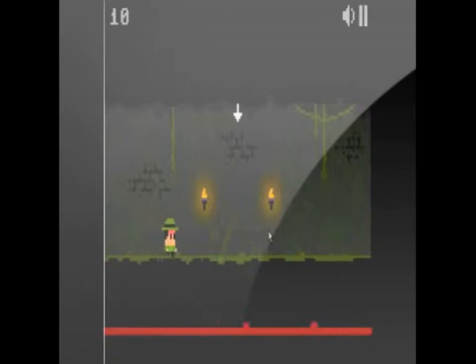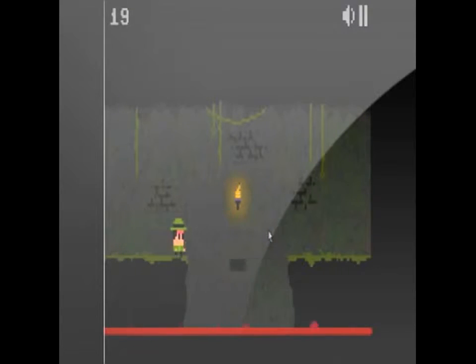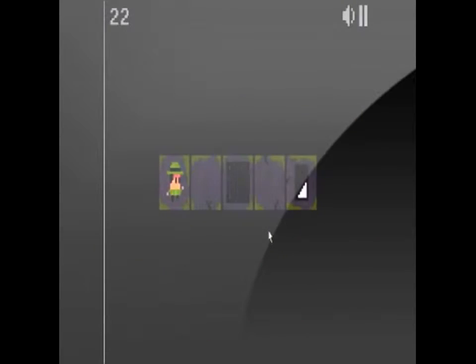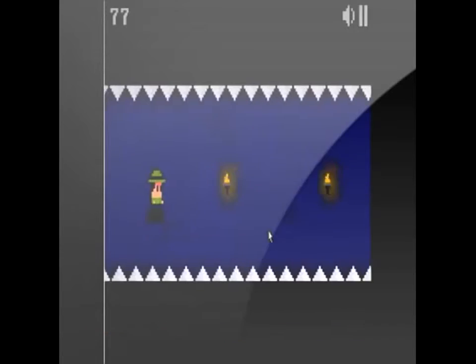Hello everyone and welcome to this episode of Flash Attack Reviews. I am your host, the Frankie Minion. Today we got for you One Button Bob by Ninja Doodle. This is a Mario style game except for one thing — you can only use one button.